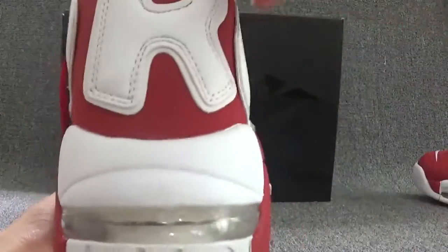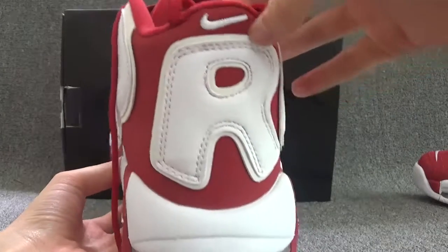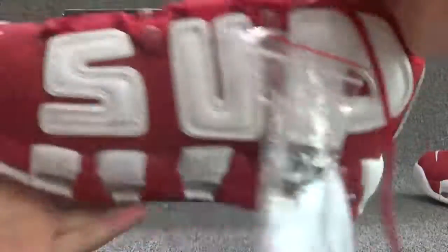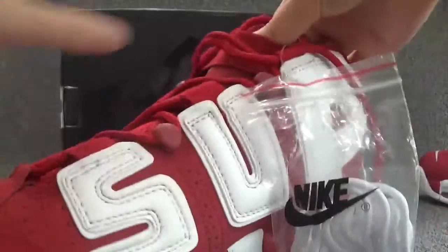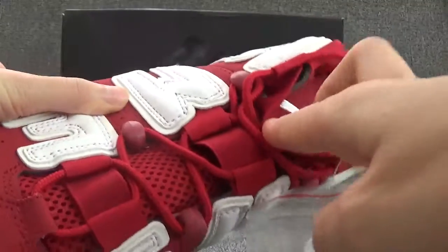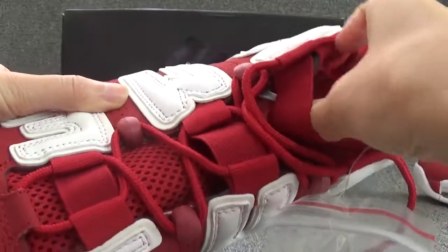Okay, for the back of this sauce, it shows Nike Air logo. And below here is the R. And for the tag part, there is a white strip. And beside that strip is a white Nike Air logo.